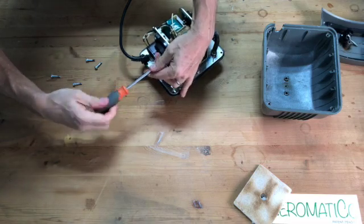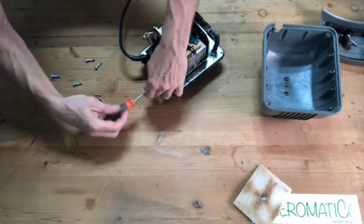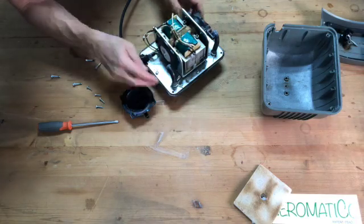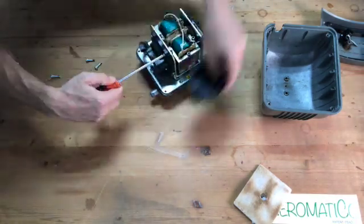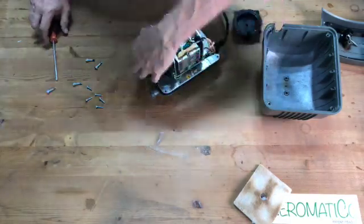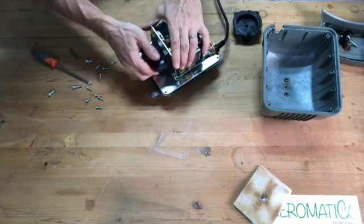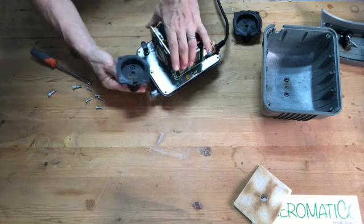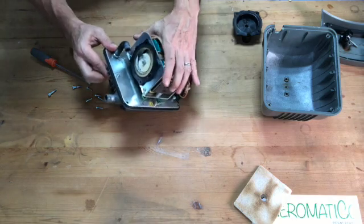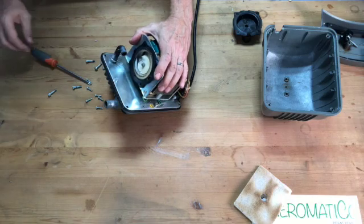Take these four screws out. That diaphragm looks good. And there is the broken diaphragm. So that's why the pump was kind of pumping — it was pumping with the good diaphragm, and this one wasn't.